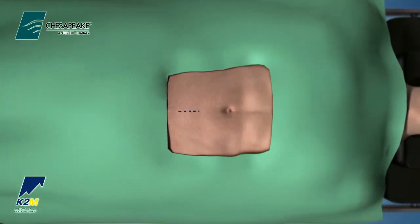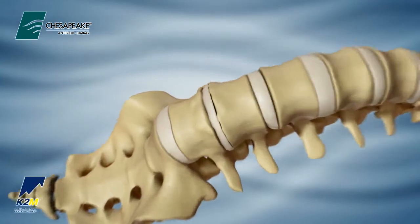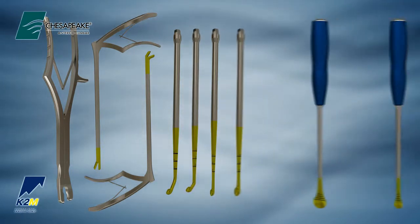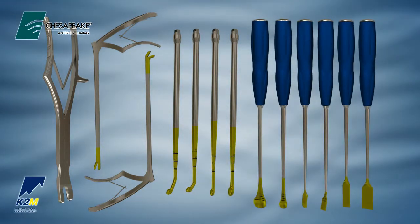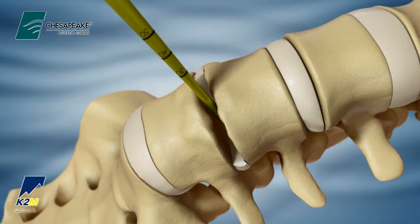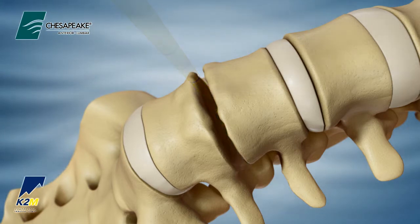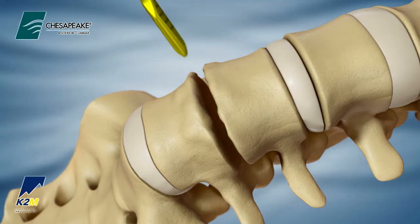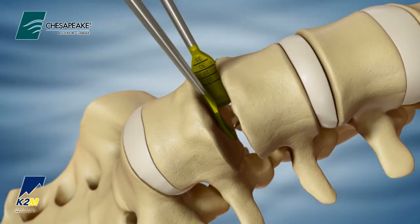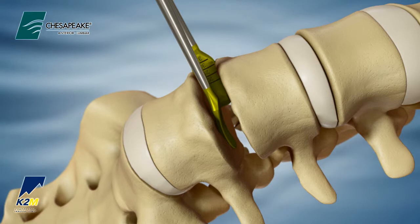The Chesapeake Anterior Lumbar Set is designed to facilitate a direct anterior surgical approach. A selection of disc preparation instruments are available in the K2M Anterior Lumbar Preparation Instrument Set to perform a complete discectomy. Disc removal and initial preparation of the end plates may be achieved by using various forward and angled cup-style curettes. A variety of ronguers, rasps, osteotomes, and cobs are also available to help repair and decorticate the vertebral end plates before inserting the interbody. Adequate preparation of the end plates is important to promote vascular supply to the implant.